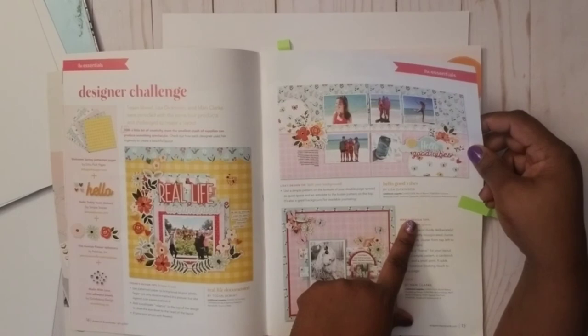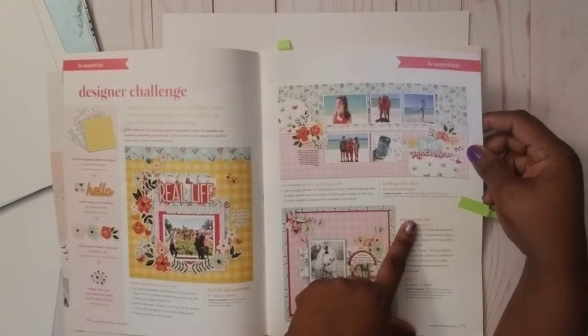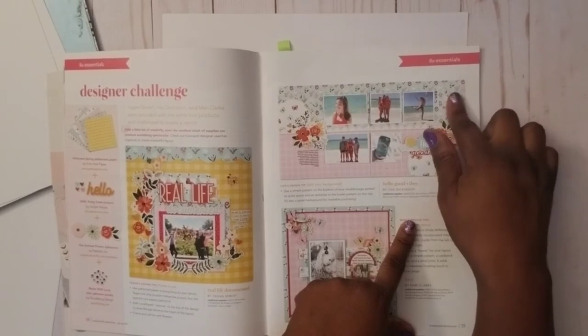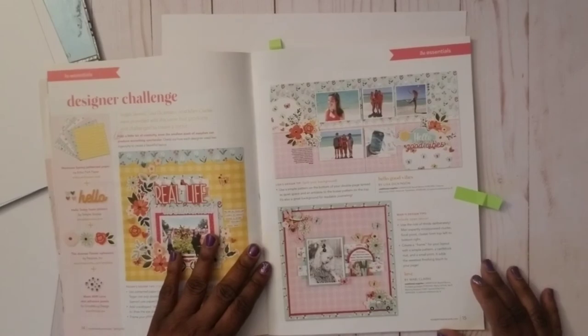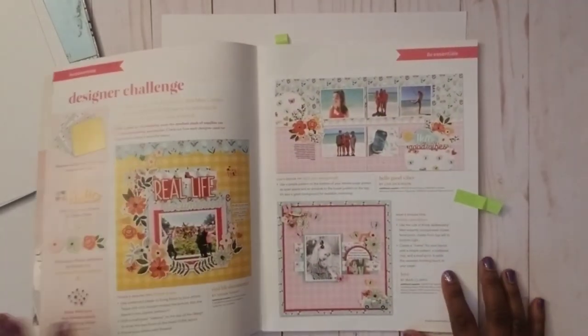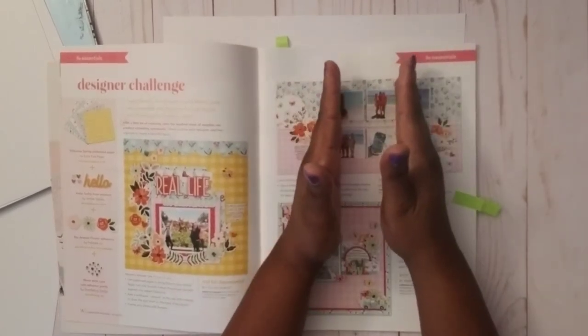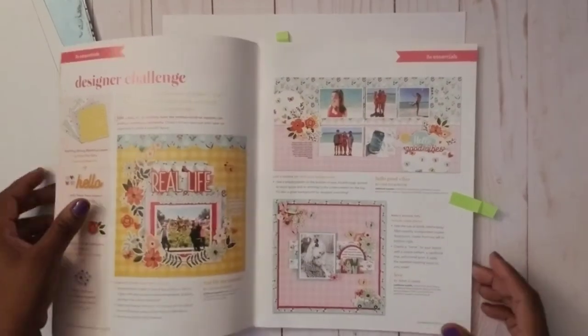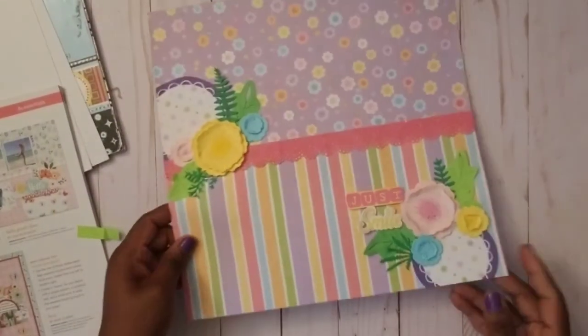She used Bazzill Basics cardstock, Creative Memories punches, American Typewriter font, and Scrapbook Adhesives by 3L — a beautiful layout. Thank you Lisa for sharing that in Scrapbook & Cards Today magazine. So inspired by that, I basically took it and condensed it into a one-page layout.